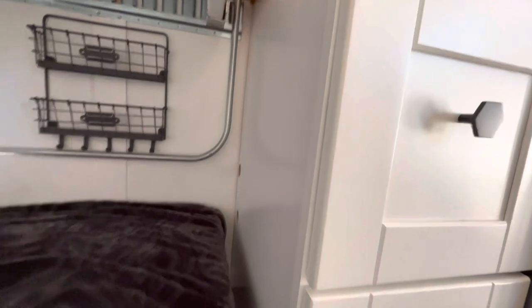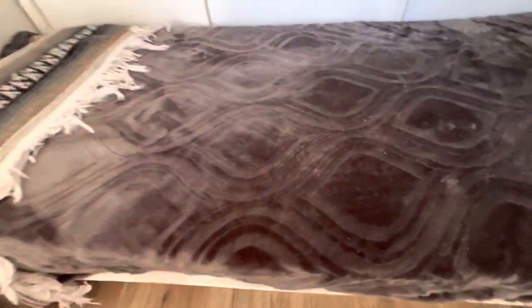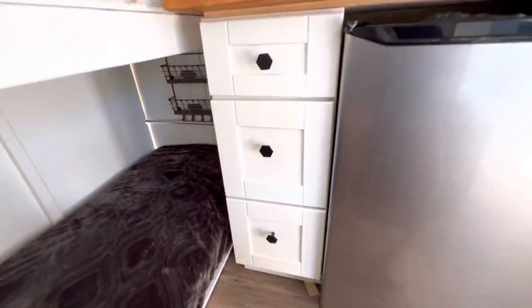This is our daughter's bed down here — that was the whole intention, for her to sleep under the main bed. Under the bed there's also storage space, and you can see the permanent license plate right there.